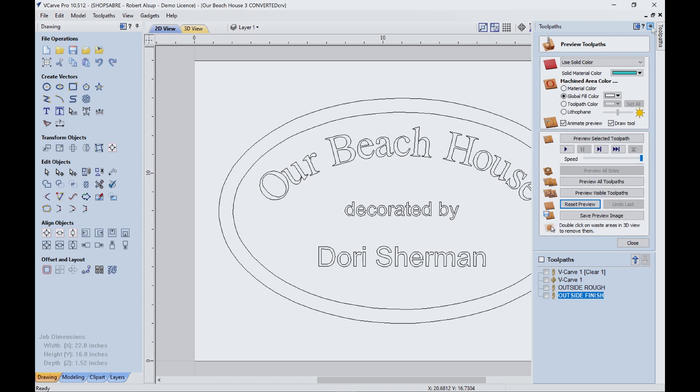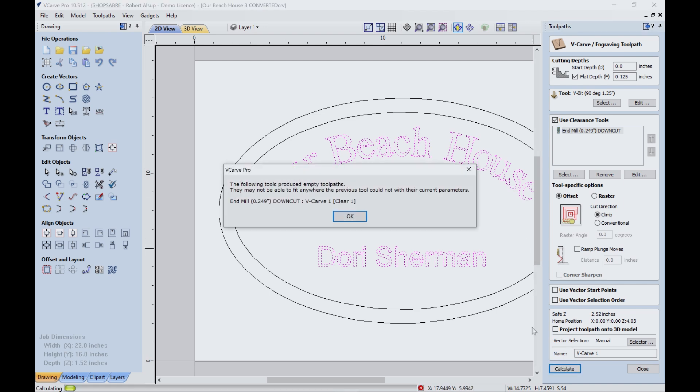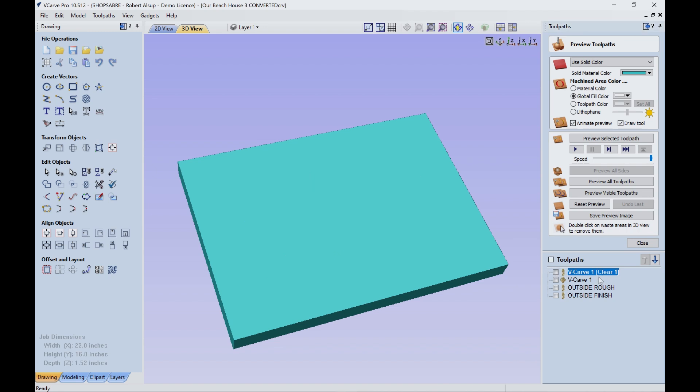Now let's look at what a VCarve toolpath really is. I'm going to go to toolpath — and here's a VCarve toolpath. I'm telling you that I'm going to cut it to about an eighth of an inch deep. We're going to use a second bit because this is a big flat area. It's a lot faster if you flatten that out with a second bit, which is going to be a straight quarter inch bit. And what that tells me is there's no toolpath for the straight bit because there's no area that would fit.